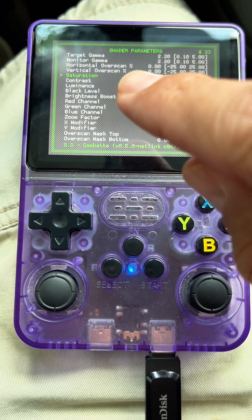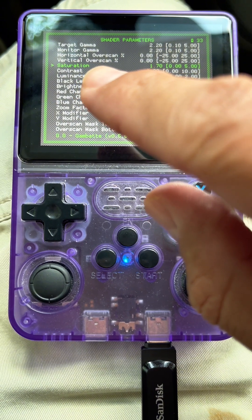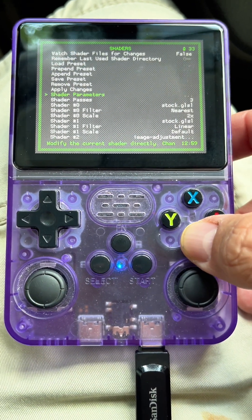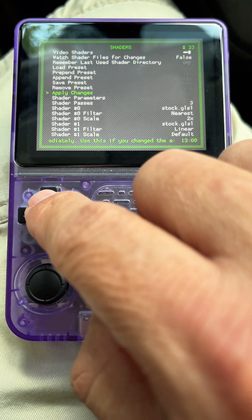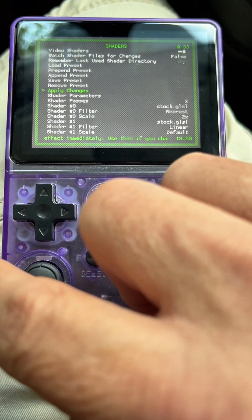You can mess around with all those settings if you want, but every time I try doing that I always mess it up and end up going to default. The only one I like to change is saturation. After you do that, you go back and apply your changes.